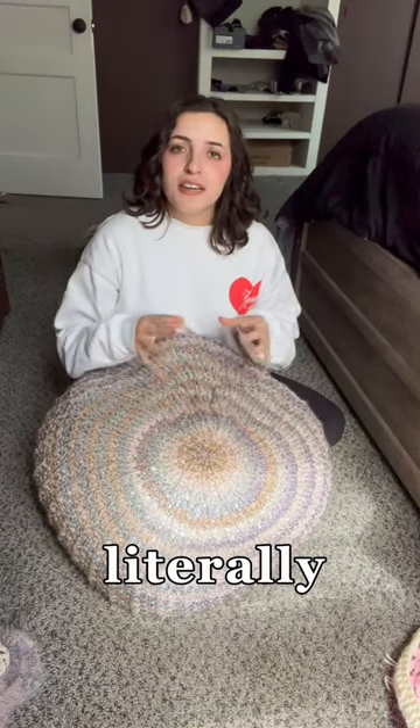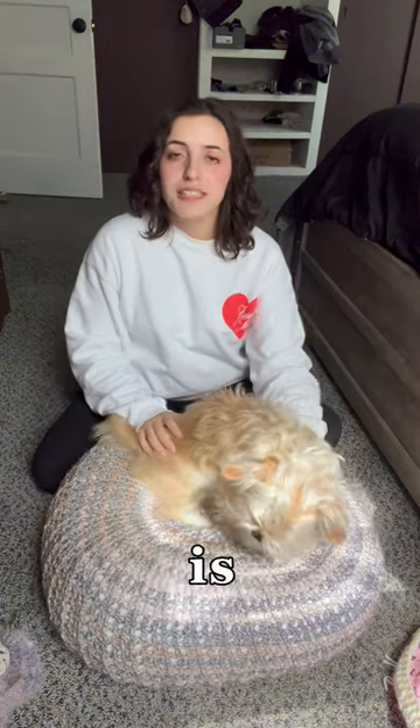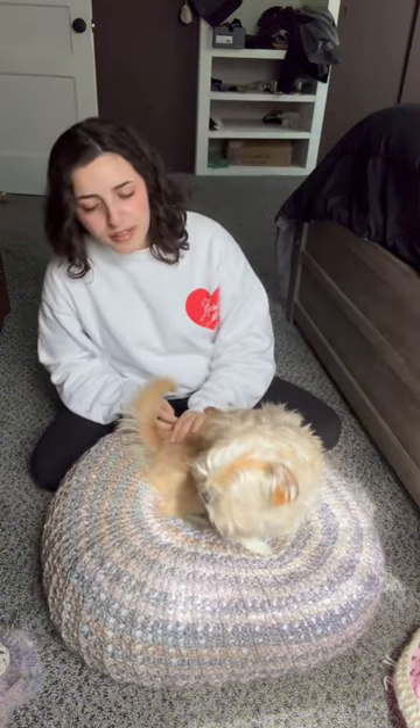Where she ripped is literally unreachable — this is completely crocheted shut. How am I gonna re-sew the lining? So this is Gizmo's new bed. Gizmo, do you love it? He loves it! Hope this inspired you. Bye!